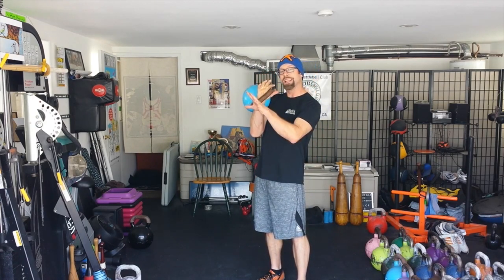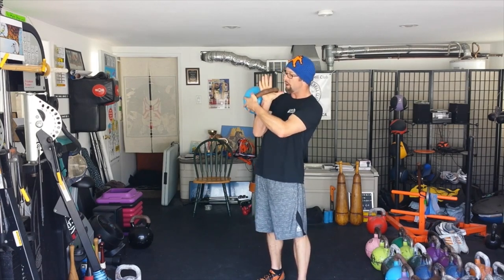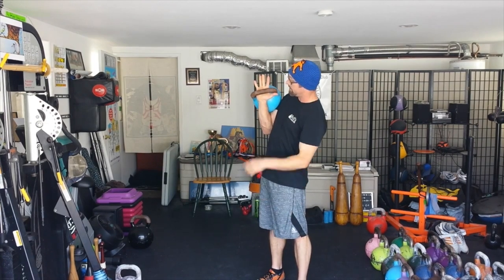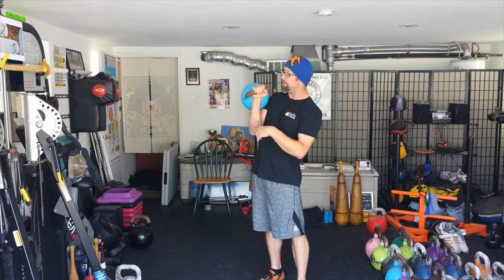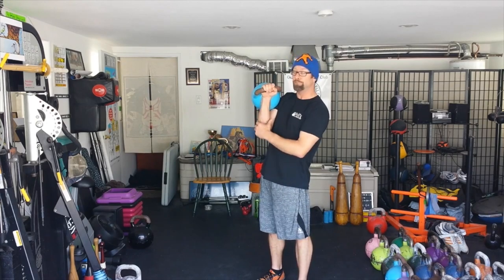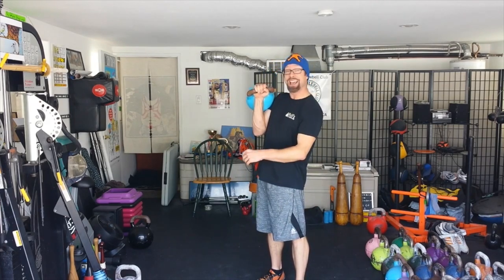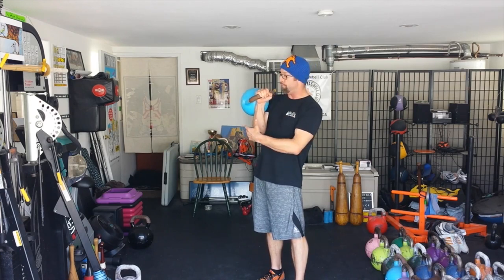The mistake a lot of beginners make is that they have the handle across the meat of the palm, just straight across. So what happens is they want to grip it this way and hold it tight, and the forearm starts to really gas out. The forearm starts to gas out, and then you're going to lose reps — you may drop the bell.